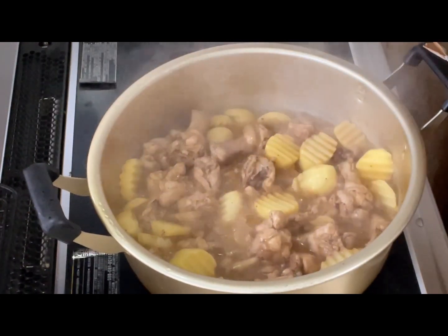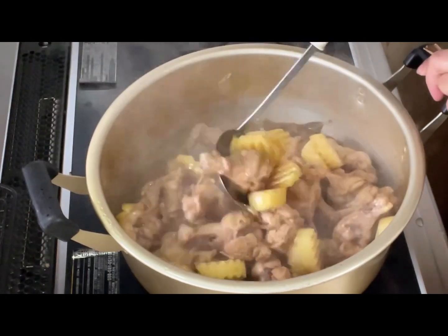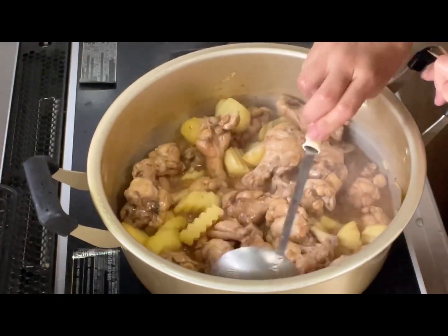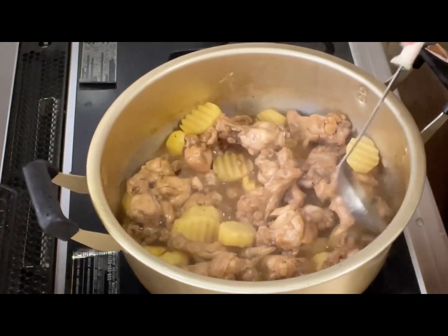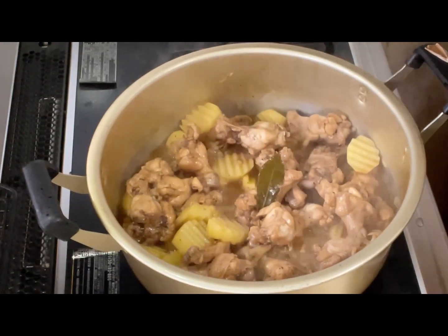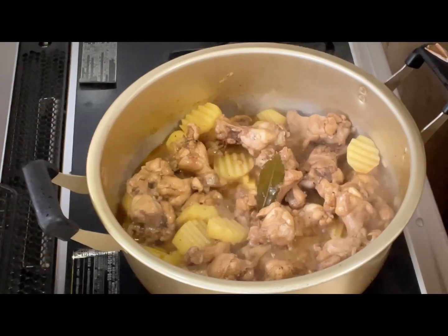Tingnan naman natin kung luto na yung patatas. Wow, I think luto na siya! Kailangan wag masyadong lumambot ang patatas — tama lang siya para hindi siya madurog. Tamang-tama lang yung pagkaluto ng patatas.